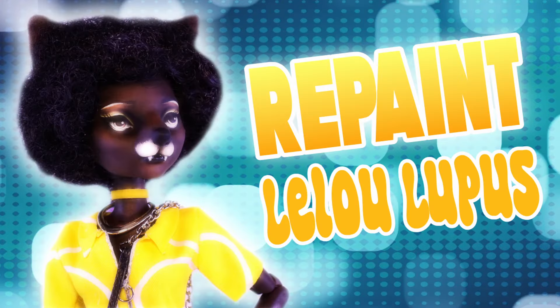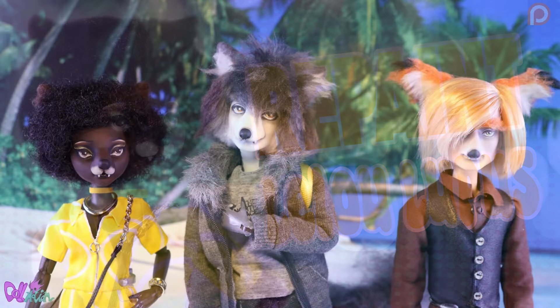Hey there and welcome to DomeMotion. If you haven't yet, please watch the Leilu Lupus repaint video first. But if you have, welcome again.